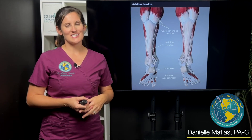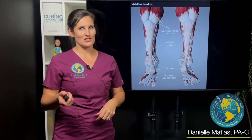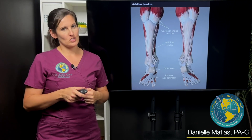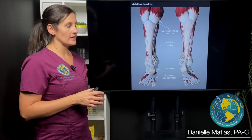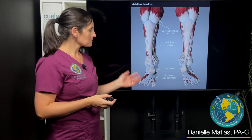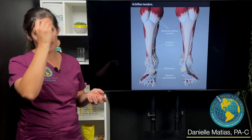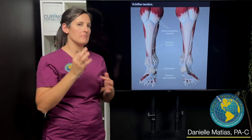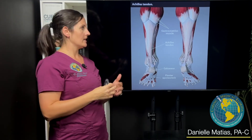Hi everyone, I'm Danielle Matus here at Caring Medical Florida, and I wanted to share with you an interesting case that I saw the other day. This was a patient that came in with Achilles tendon pain and degeneration — a middle-aged guy whose left side was hurting a lot more than his right, and it had been bothering him for quite some time but was starting to really affect daily life.